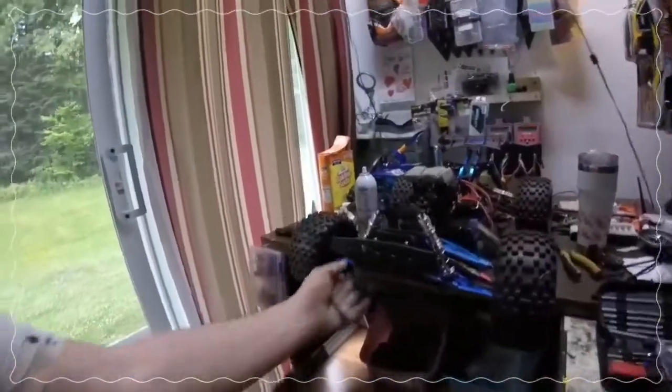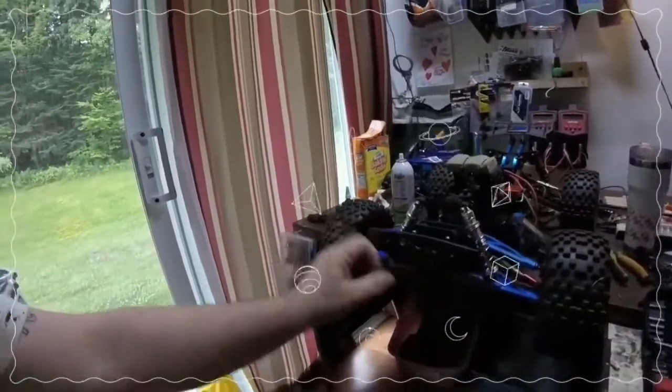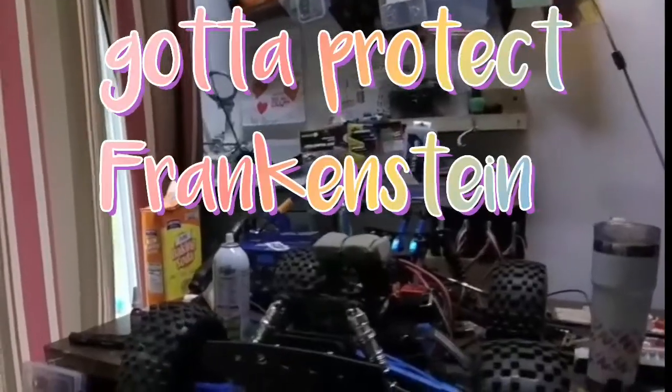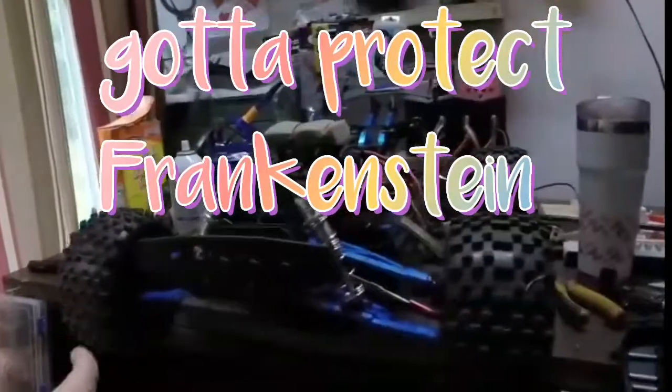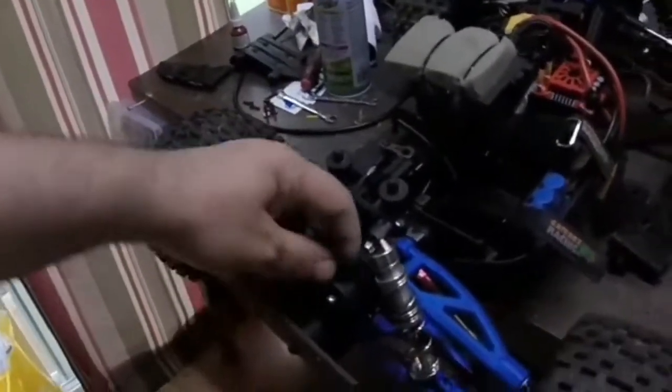Yeah buddy! These are RPM control arms for the Arma Kraton, and this is a T-Bone bumper for the Team Corally Kronos. It's not cheap — I'll admit it's 53 dollars, that's a lot of money for a bumper — but look what they give you: the whole bumper plate itself and all these pieces.